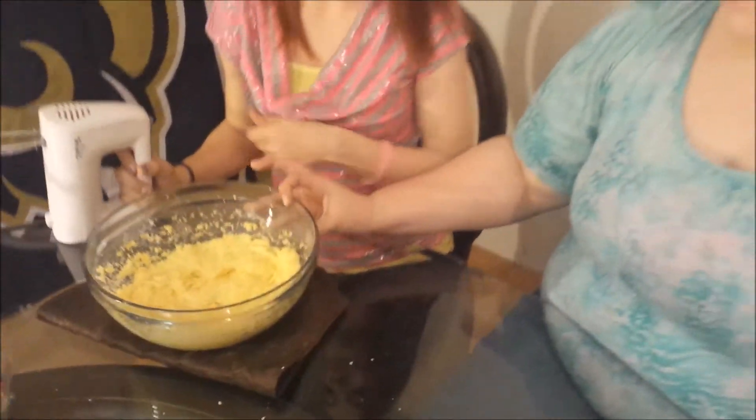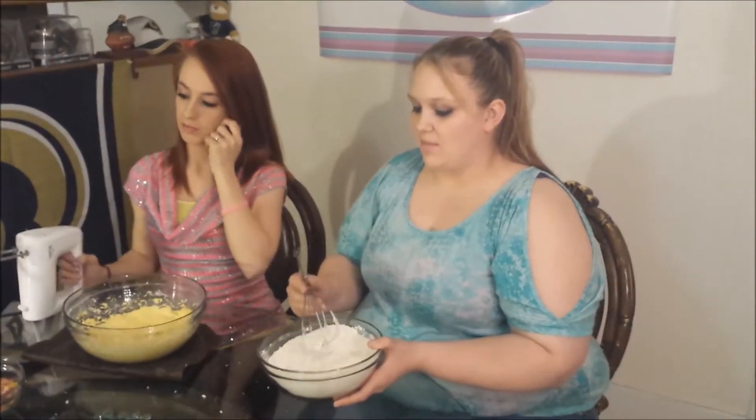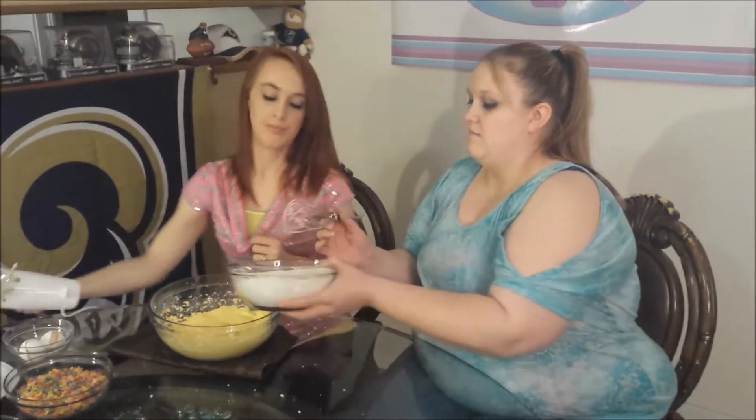It really looks like scrambled eggs. Then we're going to add our baking soda and flour mixture, but we're only going to add it a little bit at a time.